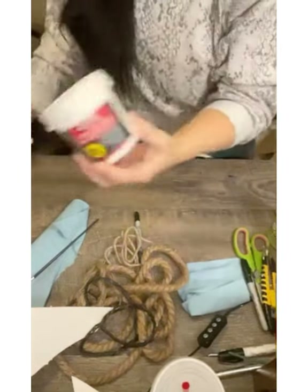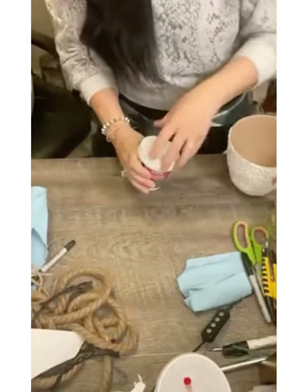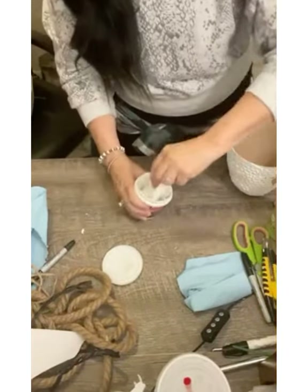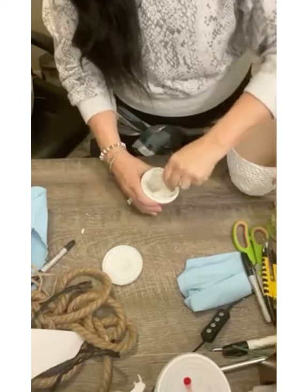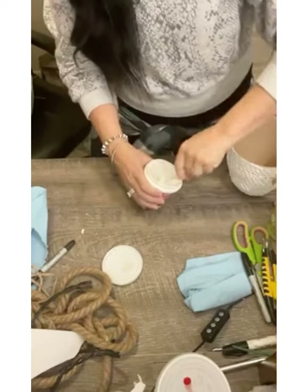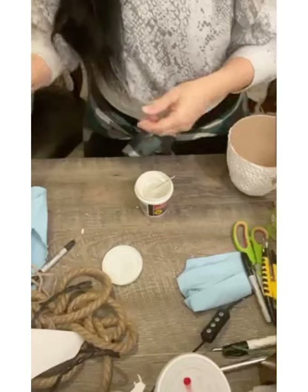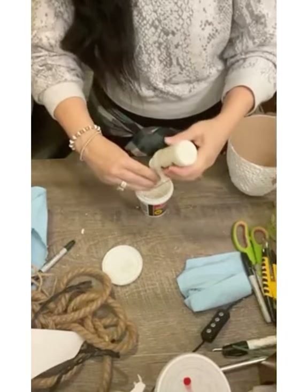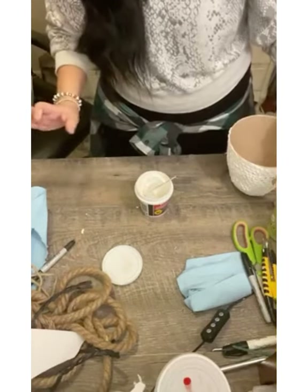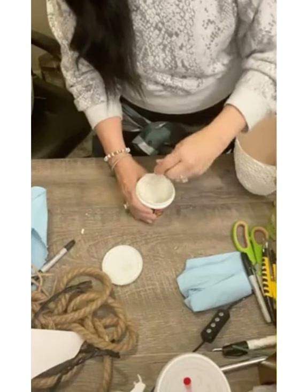I'll also be using a tub of Dollar Tree spackle. As you can tell, half of my planter container is already halfway finished — I just wanted to make sure it had time to start drying. Now I'm going to mix that spackle up really well and then add some white craft paint. I like to add paint to my spackle because it makes it easier to work with and it also sticks better. You can add any color of paint you want to your spackle for any project.